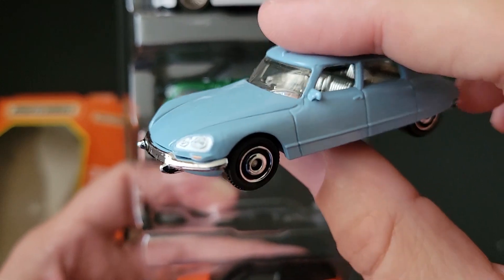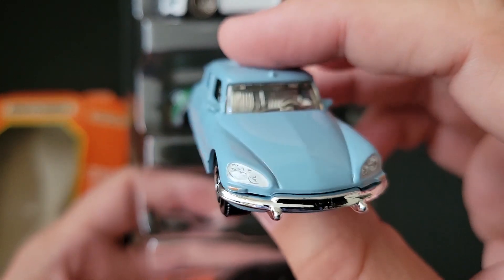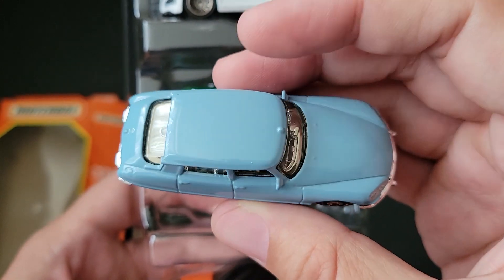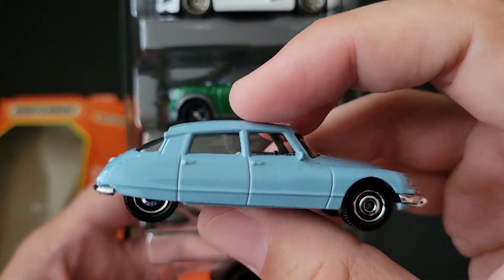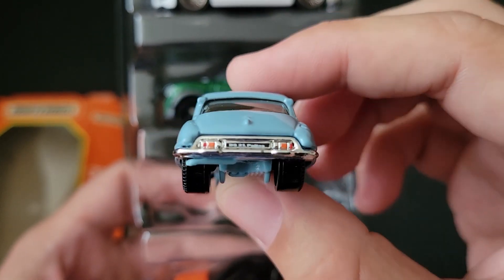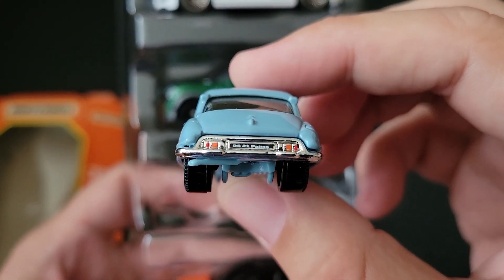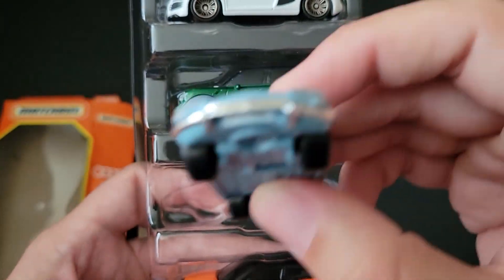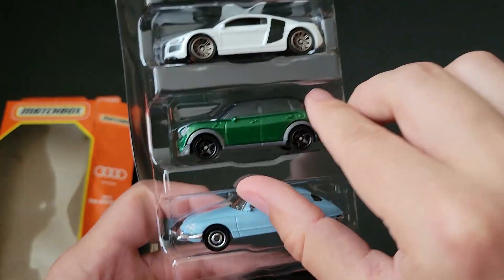At the Citroen DS though, this thing is gorgeous. A nice kind of powdery blue, baby blue, chrome interior. Nice tampo work on the license plate, the rear headlights up front, and a license plate up front. I like that casting.